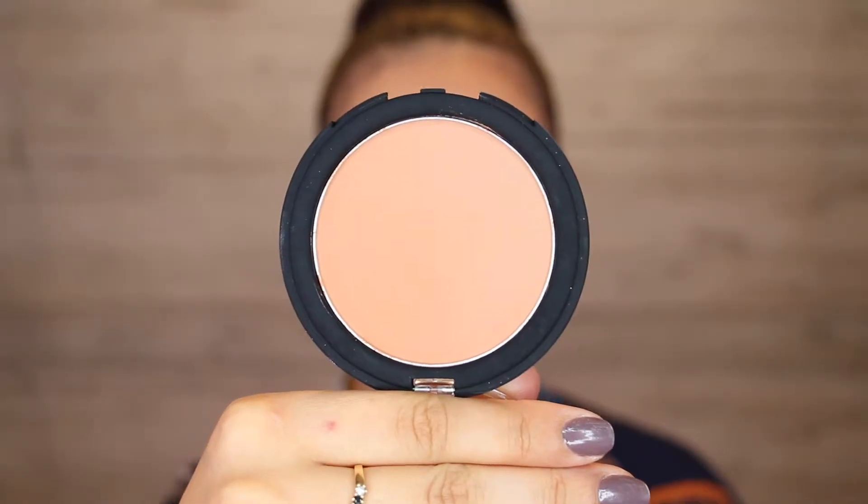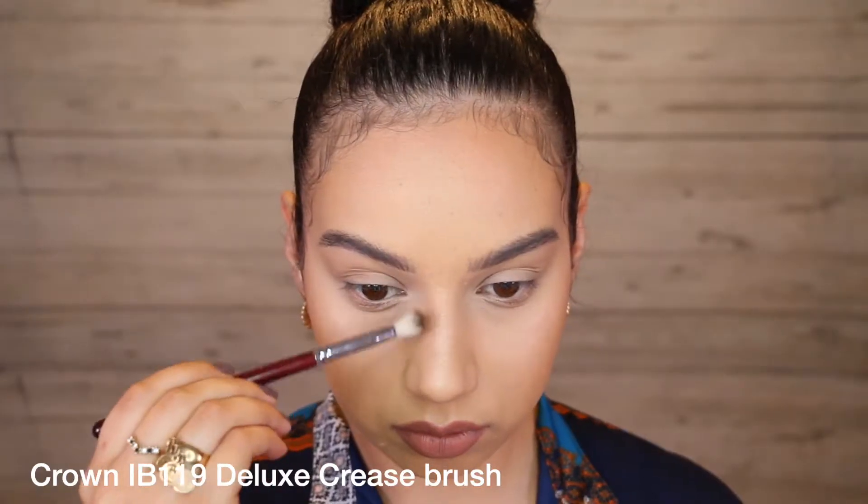So then I'm going to move on to a nose contour and the thing with nose contour is that it can quickly get out of hand and can look very heavy handed very easily. So I find that the key is to go in with something that's not too dark, so I'm going in with the shade light here and I'm taking it on a little eye blending brush.